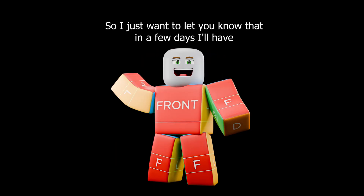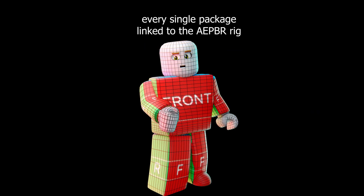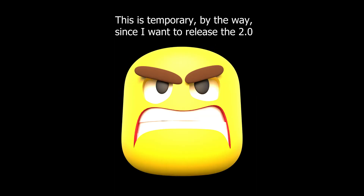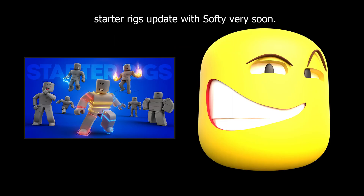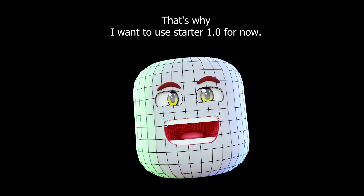I just want to let you know that in a few days I'll have every single package linked to the aepbr rig in just a simple folder you can download on Google Drive. This is temporary, since I want to release the 2.0 starter rigs update with Softy very soon, but at the moment we are not close to getting it done. That's why I want to use starter 1.0 for now.